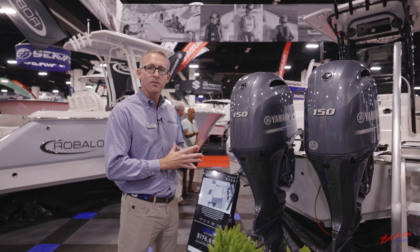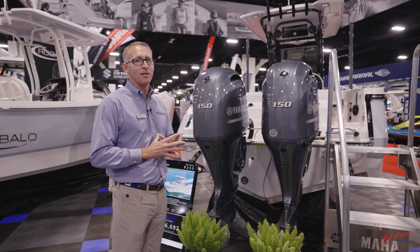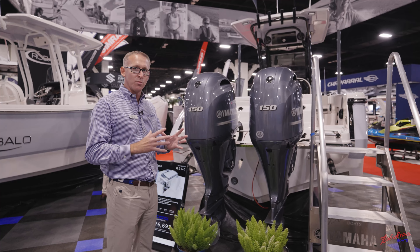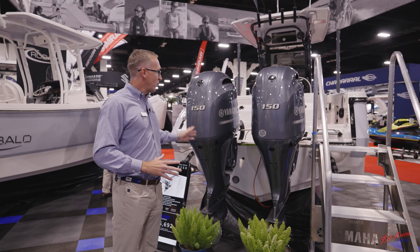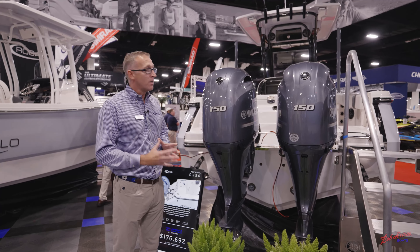We've got a boat that's 25 foot 3 inches long with a 9-foot-2 beam. The boat comes in at about 6,000 pounds. One thing really unique is it's got a 23-degree dead rise. Most of the competitors in this size range have a 21-degree dead rise, so this is deepest in class, which helps contribute to a smooth dry ride in rough water.